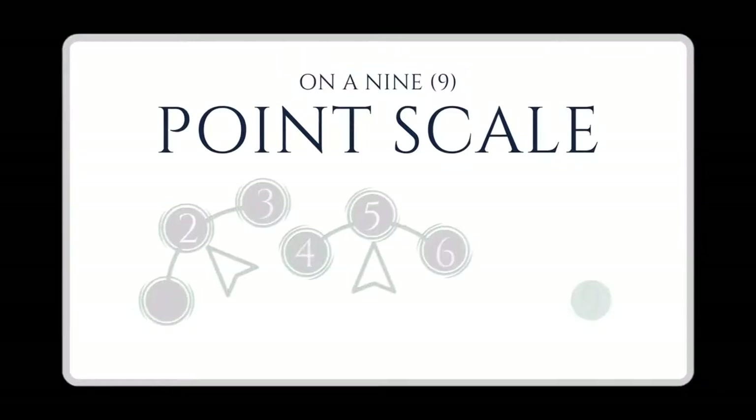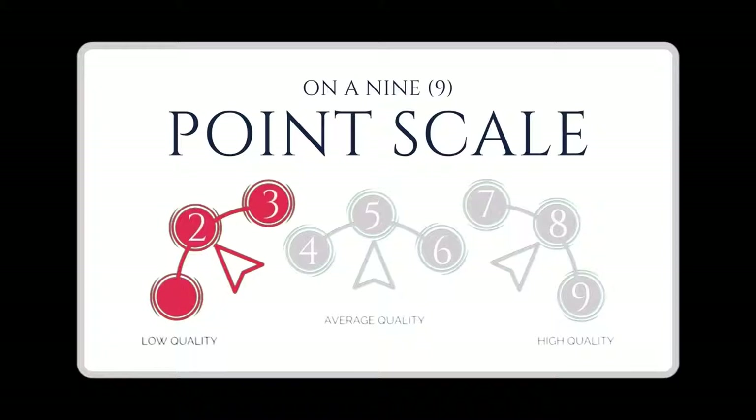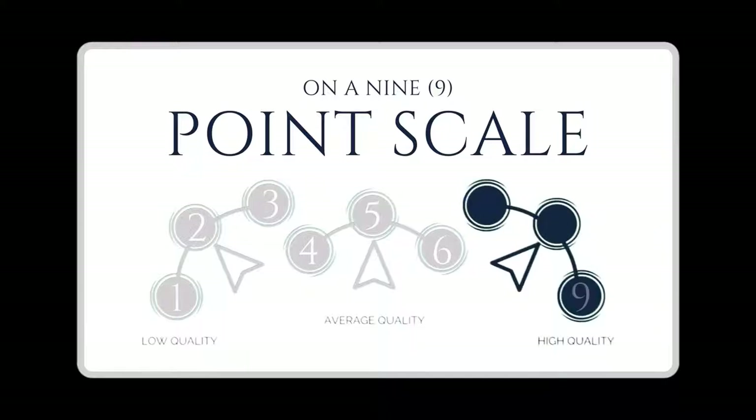Use our 9-point scale to score how clear and smart each quality is used. Reply 1, 2, or 3 for low quality. Use 4, 5, or 6 for okay quality. And 7, 8, or 9 for high quality. So now, let's score this art.